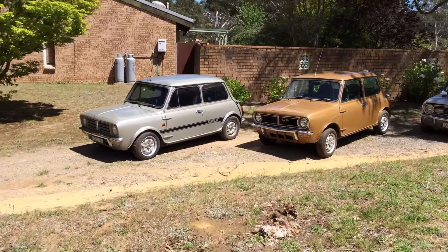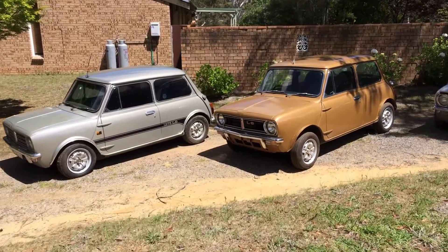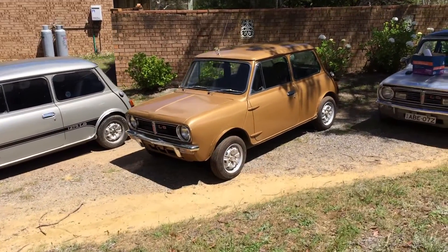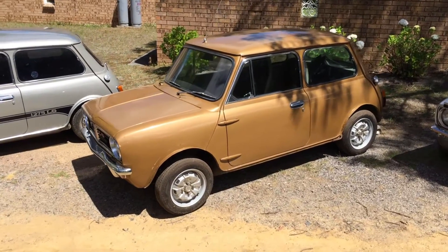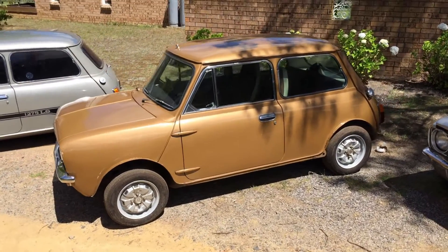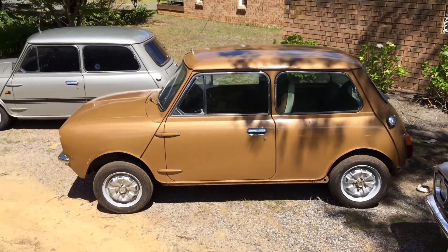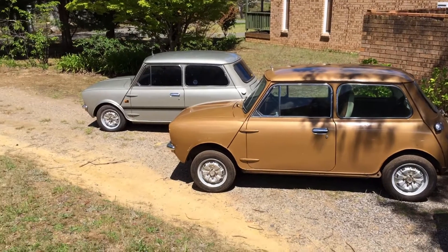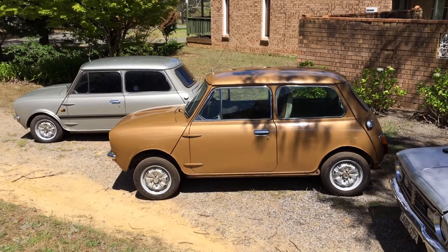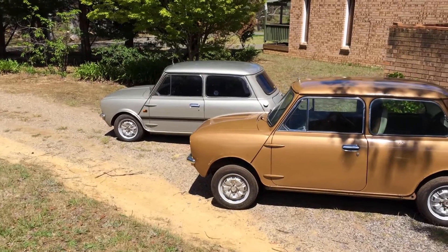Hi everyone, Tim from Classic Register here. I thought we'd take the opportunity to do a short video on the Leyland Mini 1275 LS. This was a car produced in 1978 by Leyland Australia. It was the last of the Australian Minis, other than the Mini Moke which continued to be produced in the 1980s. The 1275 LS was intended to be a long-running model, but it ended up being a run-out model as Leyland Australia closed up shop.